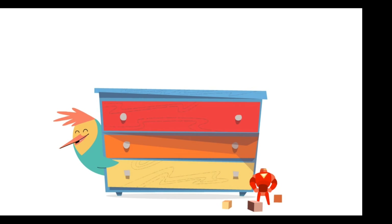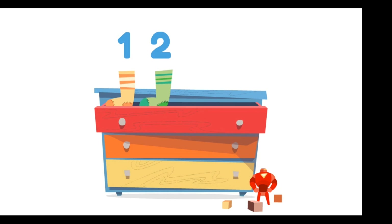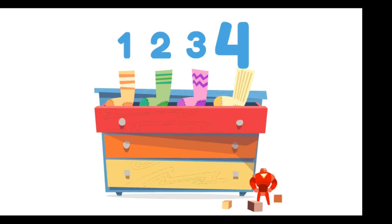Hi! Help me count to four. Let's count my socks. One, two, three, four! That's four socks.